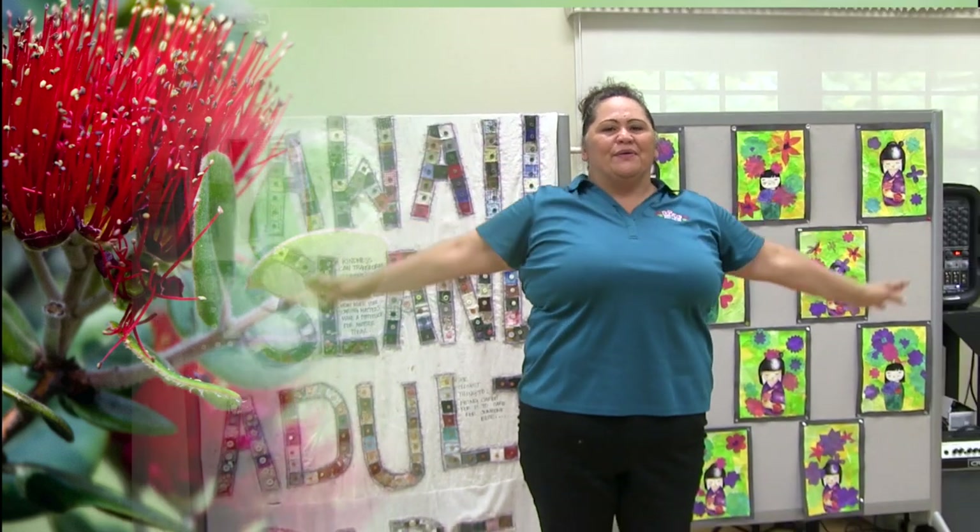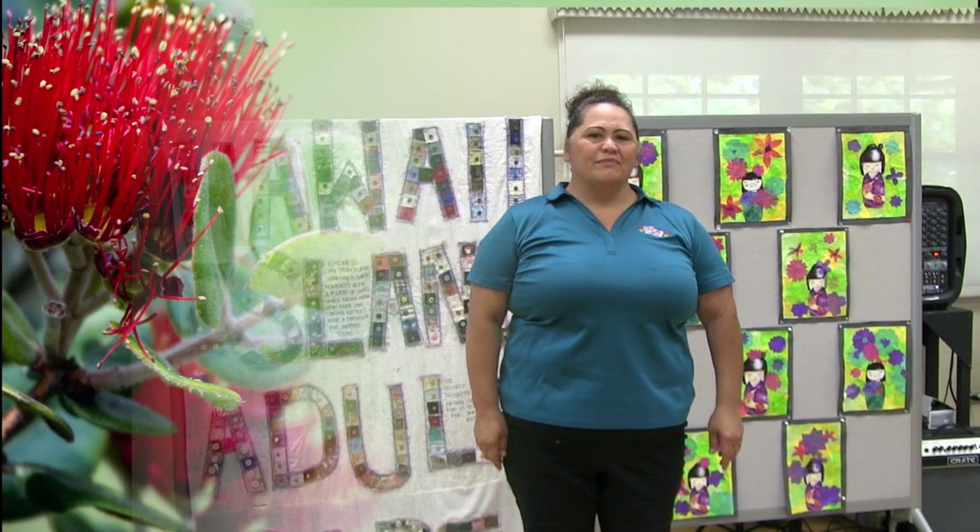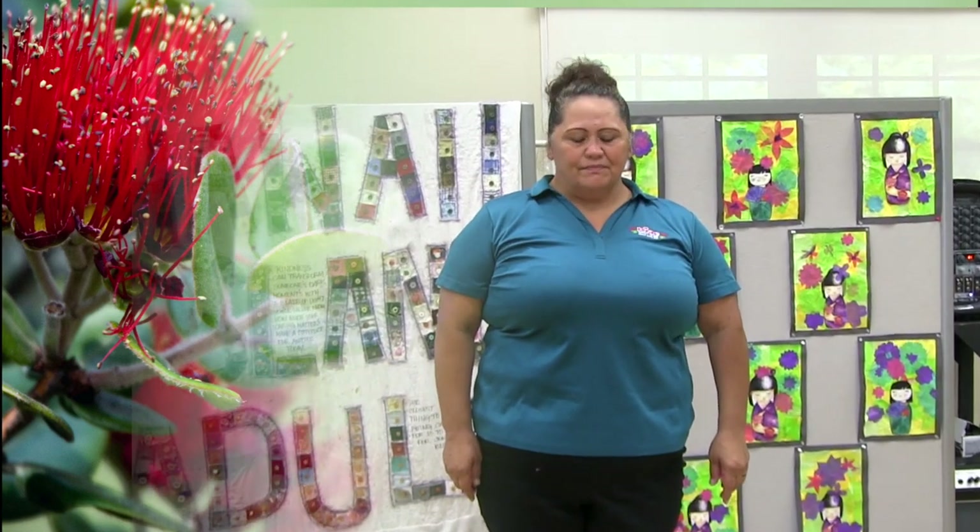Tilt your head to the right — one, two, three — and up. Forward — one up, two up, and three up. Good. Turn to the left and forward. Left again and forward. Put your head to the left and back up, and one more time and up. Good. Roll your shoulders forward — one, two, and three — and roll it back — one, two, and three. Shoulders up, down, forward, and back.